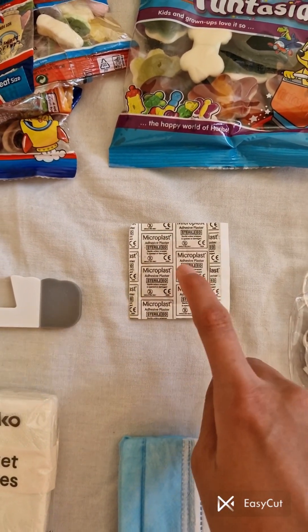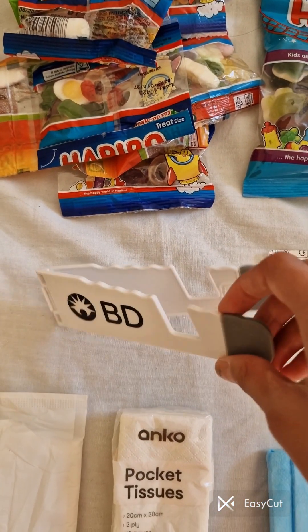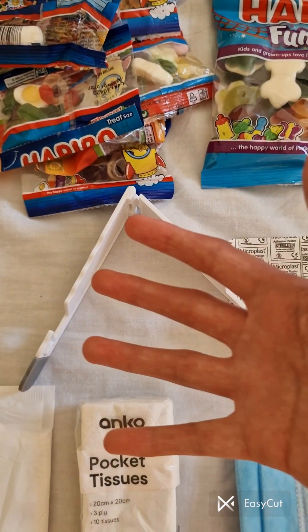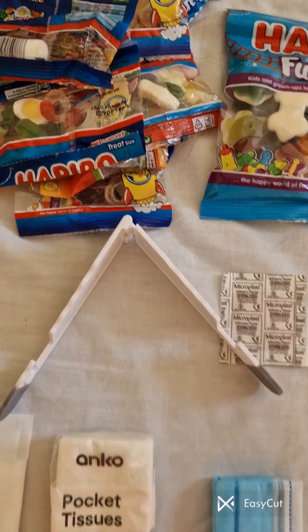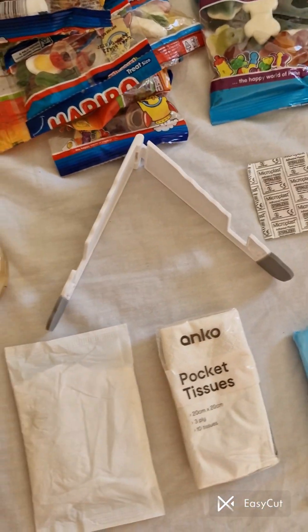You wouldn't want to keep your phone in your hands the whole time — it gets very tiring. So this is when a gadget holder comes in handy, so you can put your phone, iPad, or anything on there.